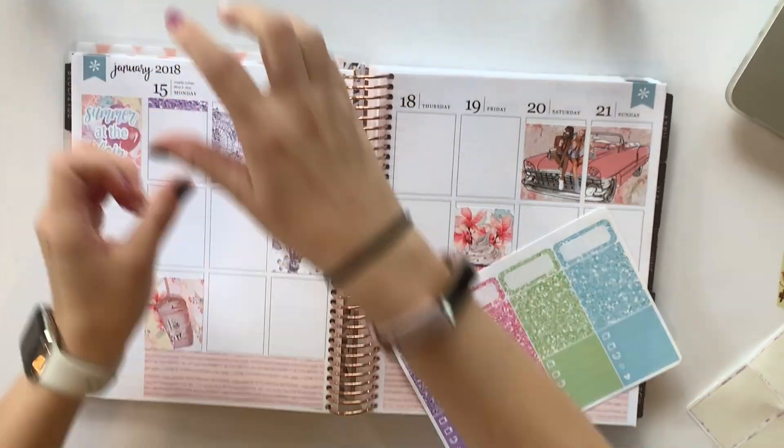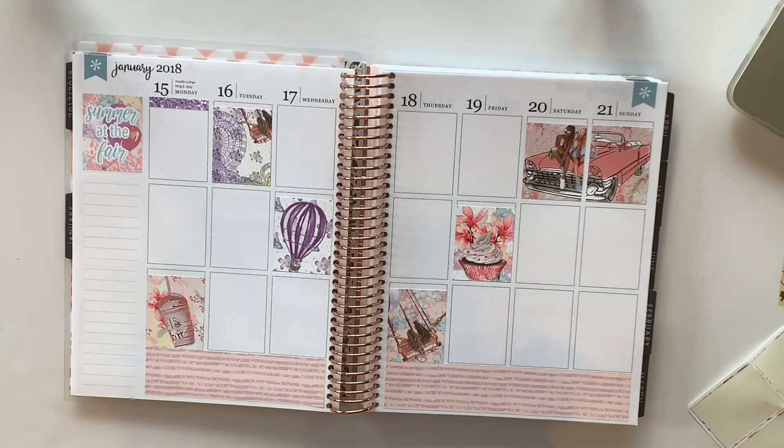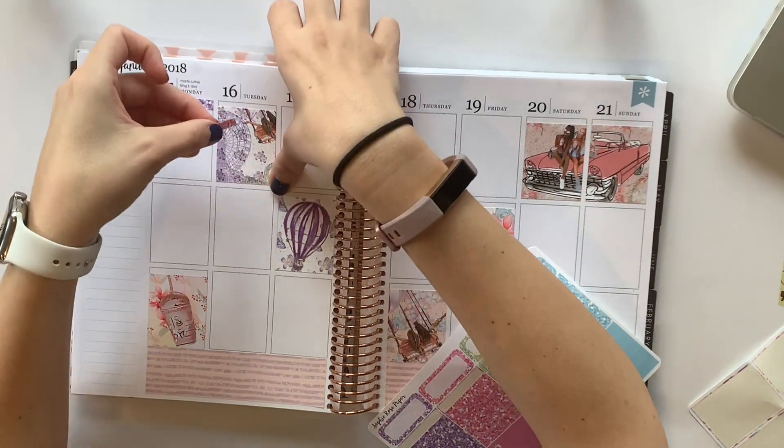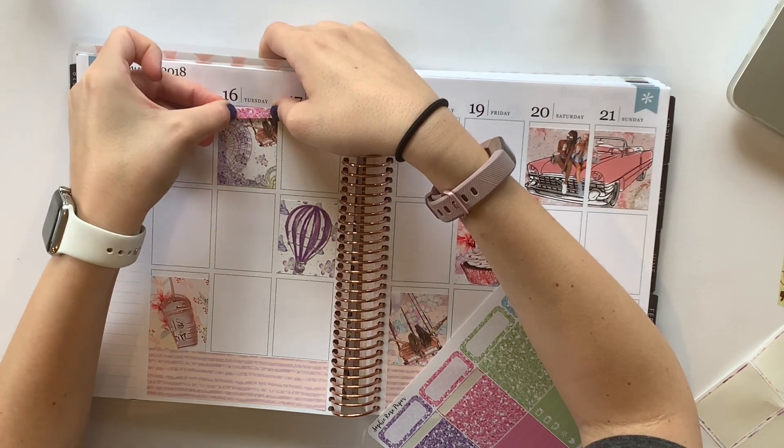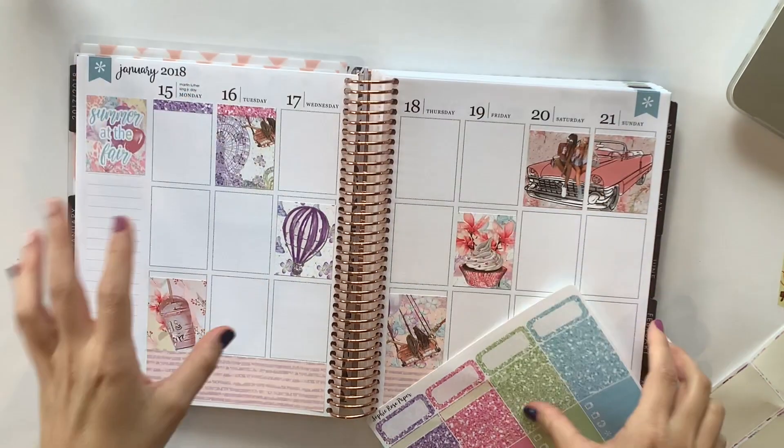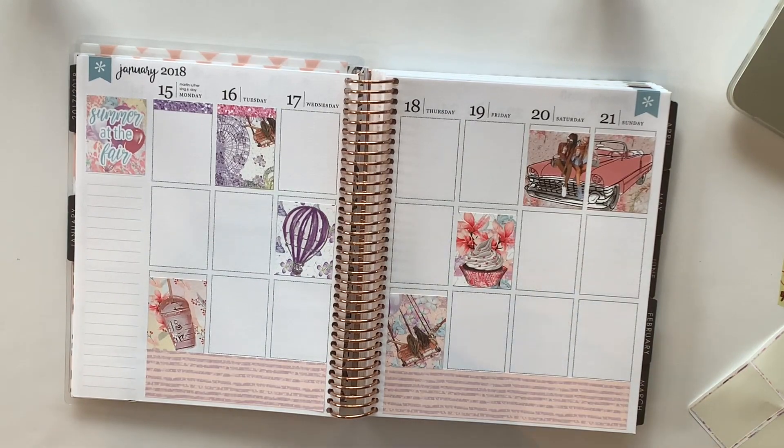I love watching white space plan with me's and I love how they turn out, but I just don't know if this is something that will work for me. I have my character binder sitting next to me as well.